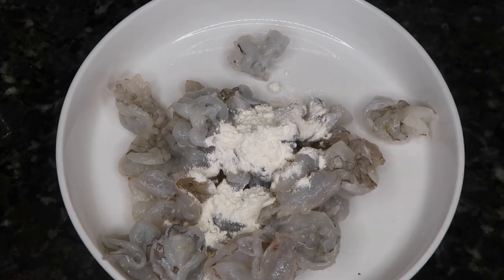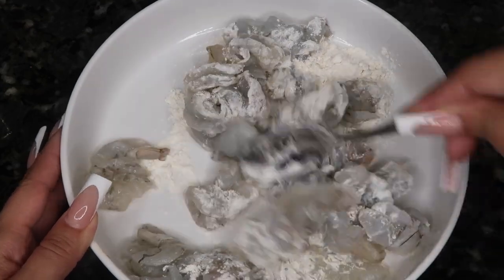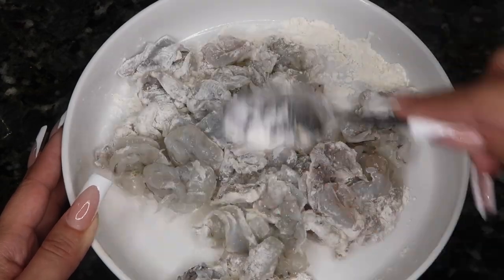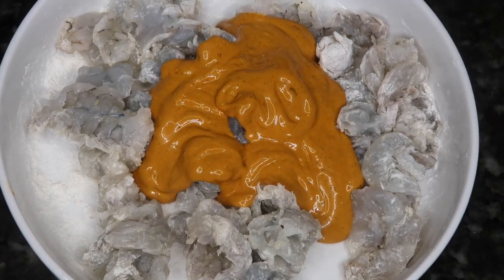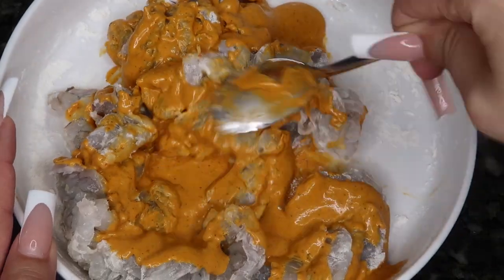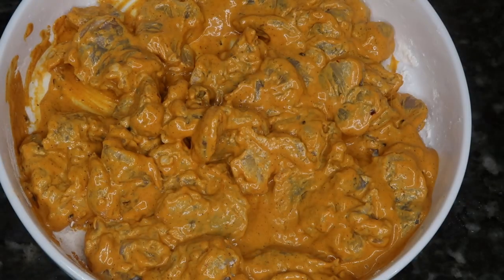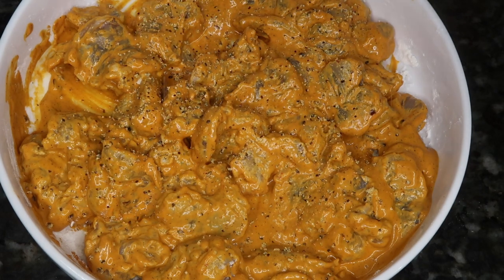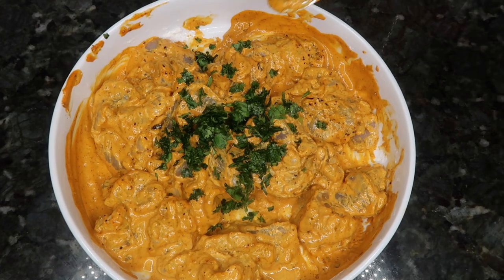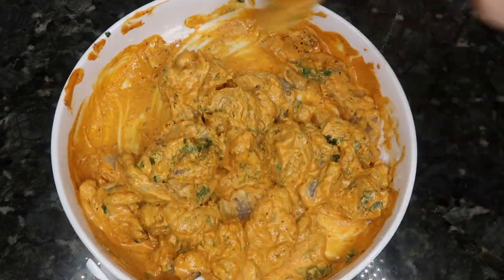I put all the shrimp into a bowl and added two tablespoons of flour, and I'm gonna mix it until they're all fully coated. Once it's fully coated, I went ahead and added some lemon pepper and a little bit of chopped cilantro.